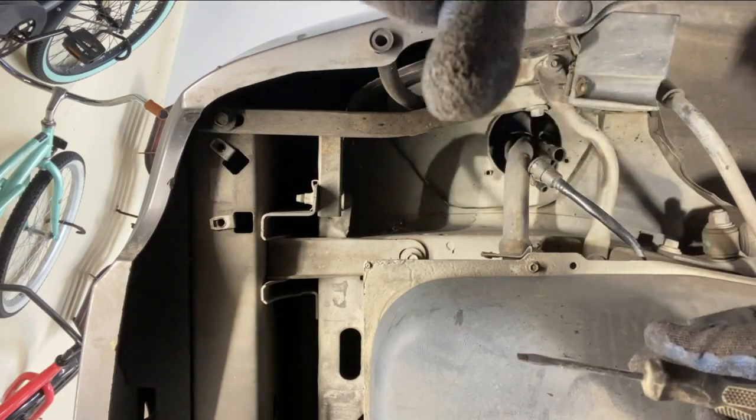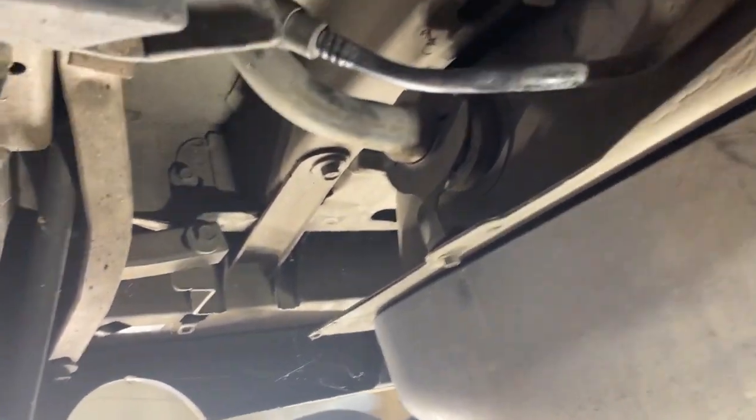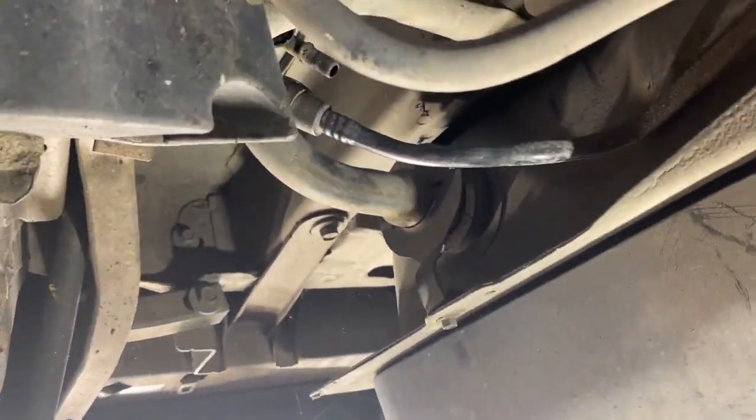We've got this 5/16 little bracket we have to take off here too to get the hard line fuel neck out of the tank. I've got a rag here ready to stick in there.